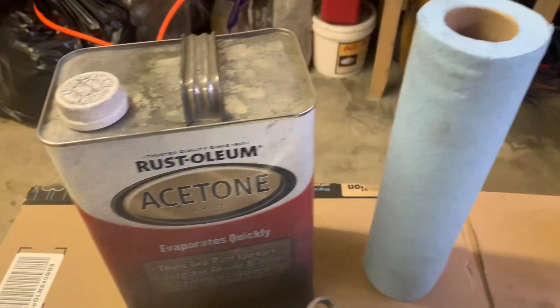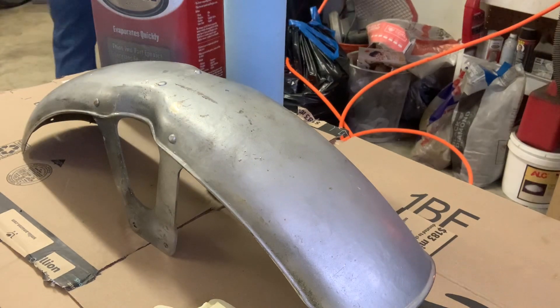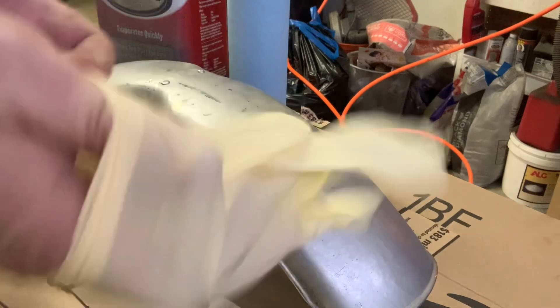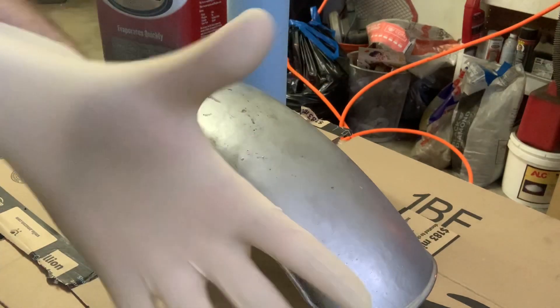Get the acetone, get some shop rags, and have a respirator because this stuff is nasty. Don't forget a pair of gloves. Respirator on — that acetone has got a little bit of an odor, so hopefully you guys can still hear me. Take off any valuables off your body, get your gloves on. Don't forget the gloves on this stuff — you will be sorry if you forget that.